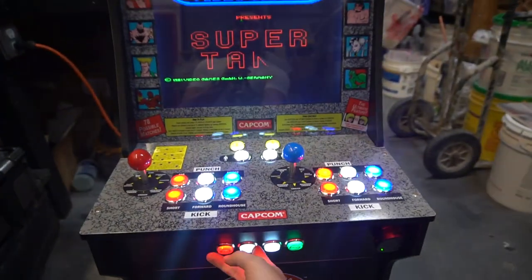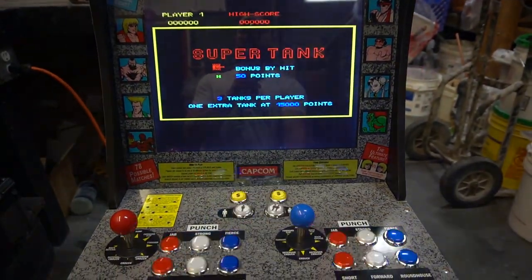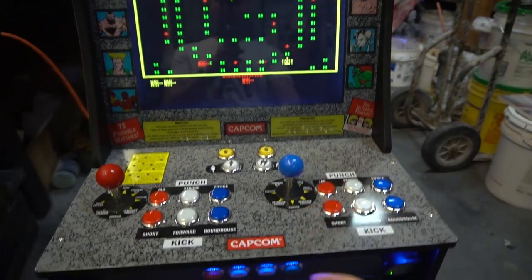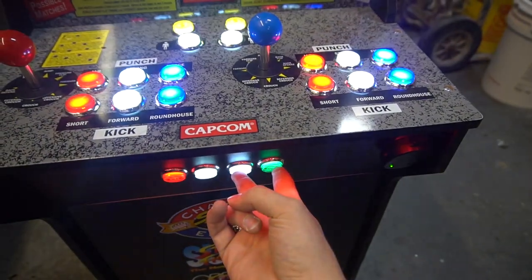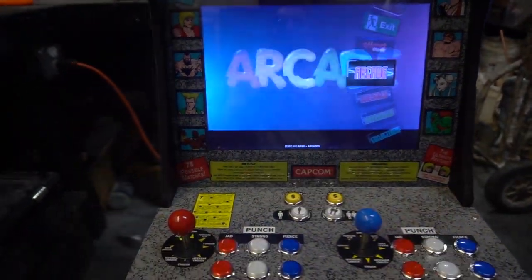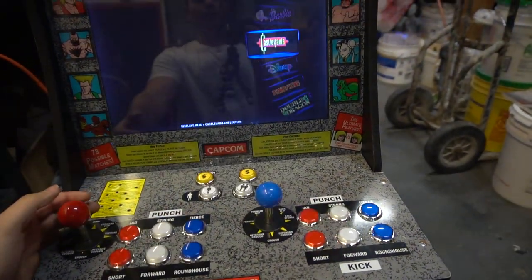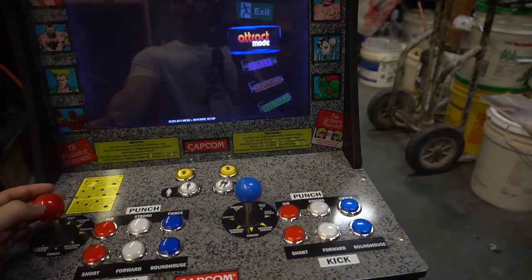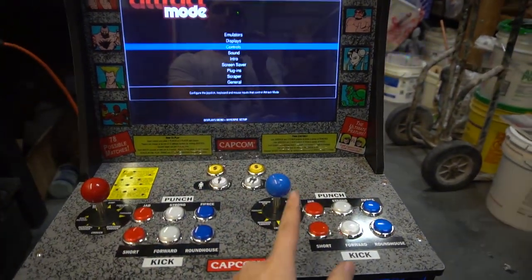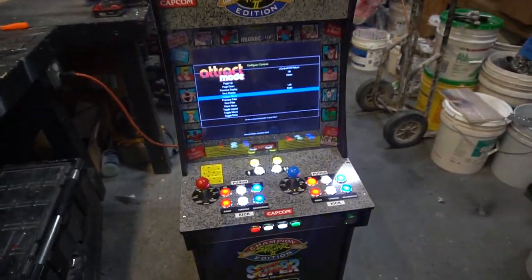So you have to configure the settings in your emulation station menu and attract mode. Then you also have to go into RetroArch. I'm going to show you exactly what I mean. You go into RetroArch, you go into settings. RetroArch now is kind of flipped — your enter is not the same. My enter is over here; for some reason I'm button 3. We're going to go to input. I'm going to go into user 1. This is exactly what I mean — Device Index Zinmo.